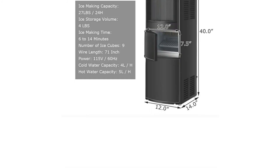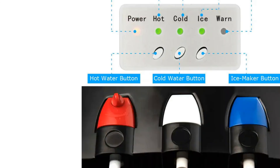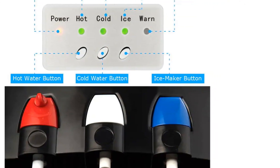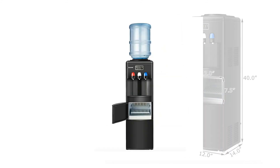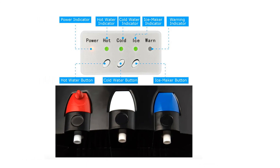If cold water isn't quite cold enough for your tastes, then this water cooler will also offer a steady production of ice cubes. It has three water temperatures and a child safety lock on the hot water. A series of LED lights will tell you if the unit is currently heating water or making ice and will also warn you of a malfunction.